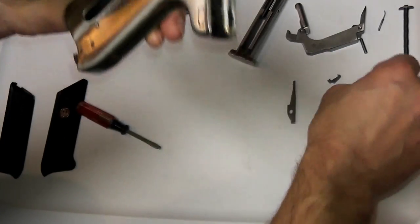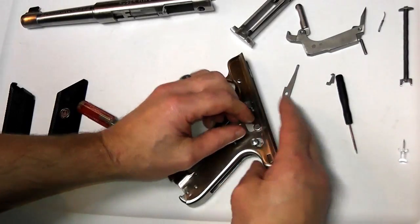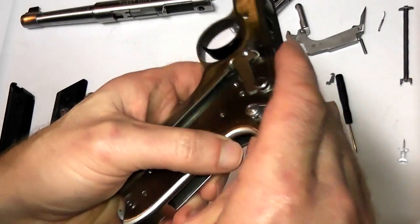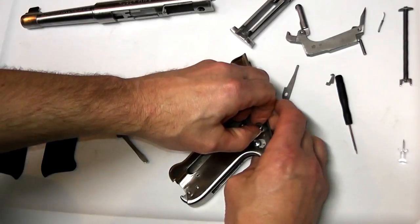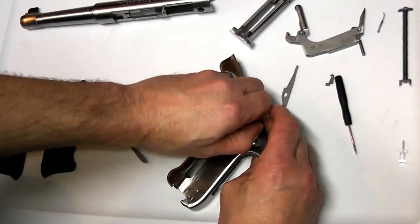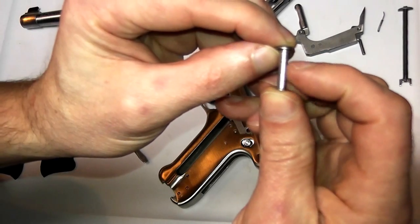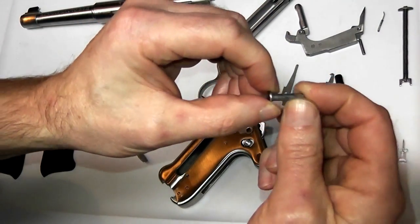Put the frame down and keep your hand in front of everything to prevent the trigger bar from flying out and to protect the safety lever. Start to work the hammer pivot pin upward — there's some pressure from the sear and a little from the trigger, so work it out carefully. The pin has no grooves or any features — it's a plain pin. This is similar to the trigger pivot pin, but the trigger pivot pin has a groove on it, so they're easy to tell apart. This one has no groove.